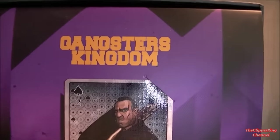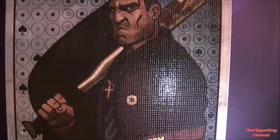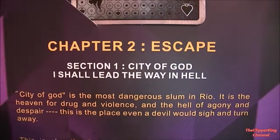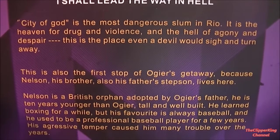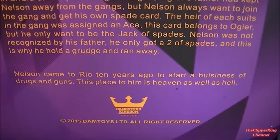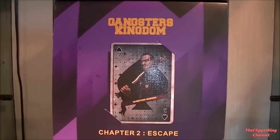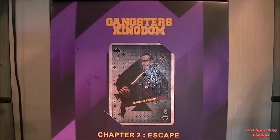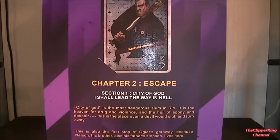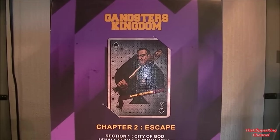When you turn it round you see the shutter door and the walls with the graffiti on. So if you want to stand the figure in front of that, it makes a nice backdrop. That's one of the things I really like about the Damtoys packaging. Moving back to the box you see the inlay slip which features the two of spades playing card with really nice artwork, and then moving down we see the background story of this figure. When you pull that out you get the two layers of foam that house the figure. Really nice packaging — I'm going to score it a five.